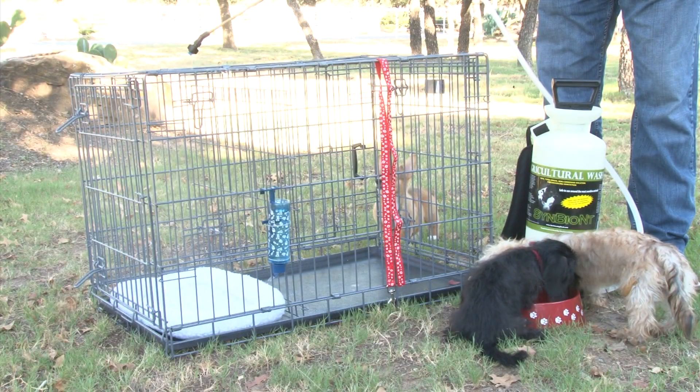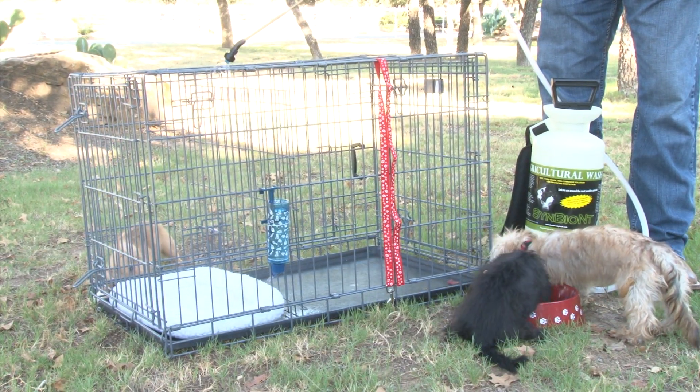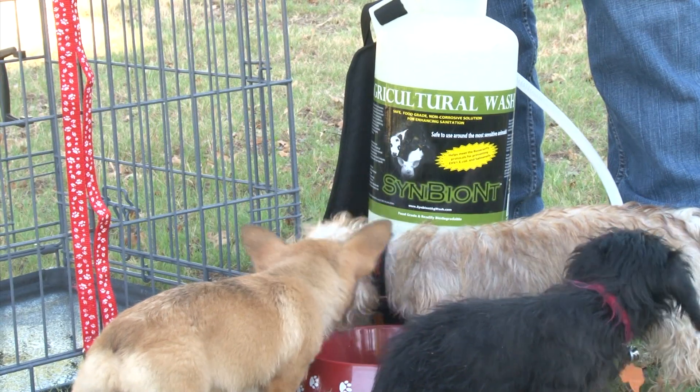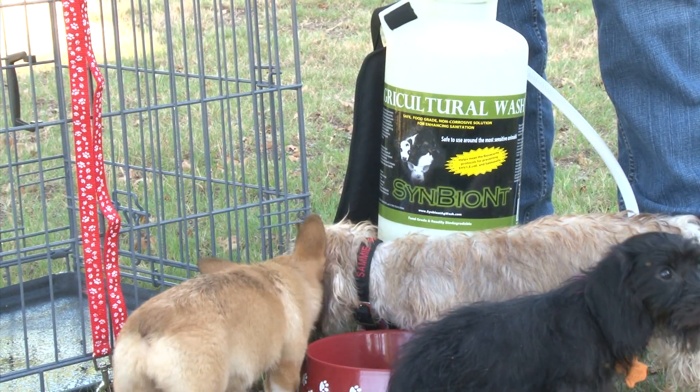Beat flea eggs by adding flea control chemicals to a 1:50 solution of Symbiont and water. Symbiont Ag Wash is great at eradicating the smell of dog and cat urine. Spray stinky areas with a 50-50 mix of Symbiont and water, then follow up with a 1:50 solution.